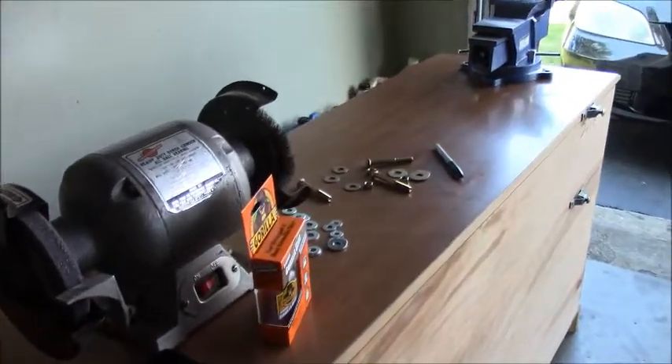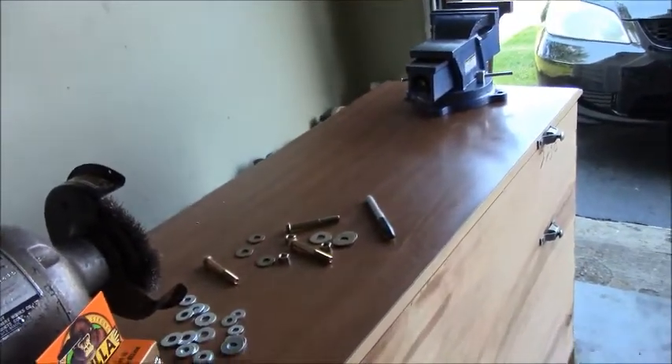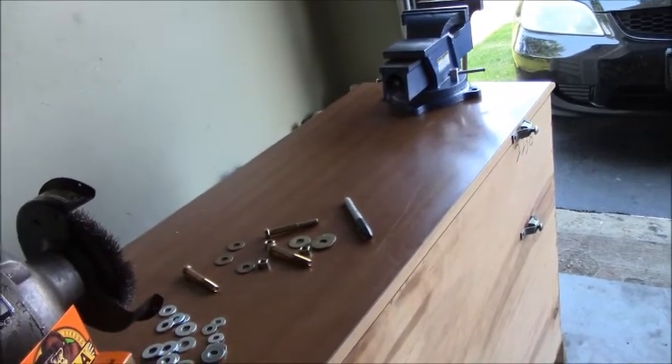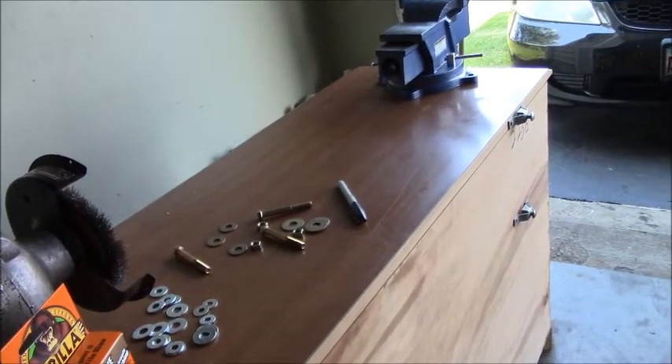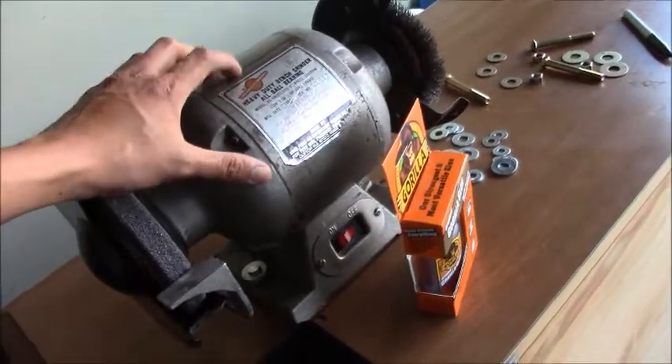Here is our little project for the day. My neighbor was actually going to throw this cabinet away, and I woke up real early in the morning, saw it outside, and figured I kind of needed a workbench for the longest time. Long story short, I pulled it into my garage and bolted my bench grinder to it.